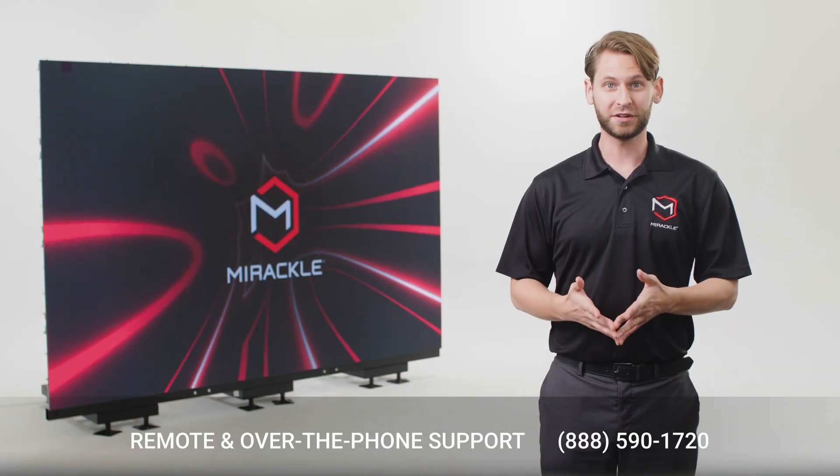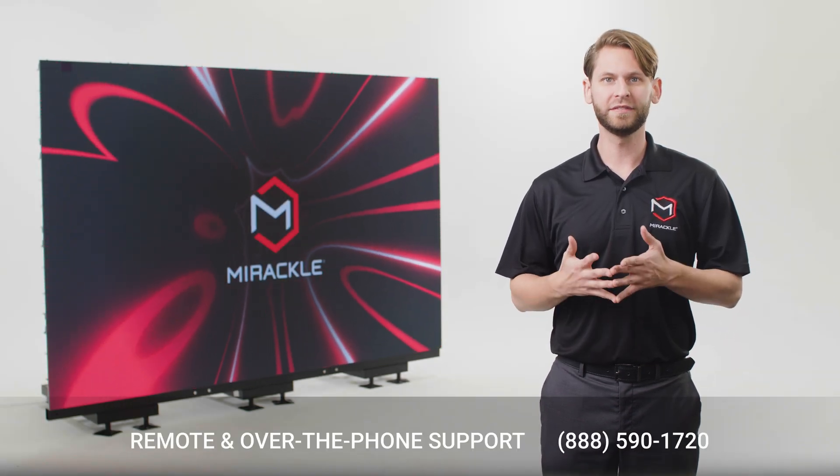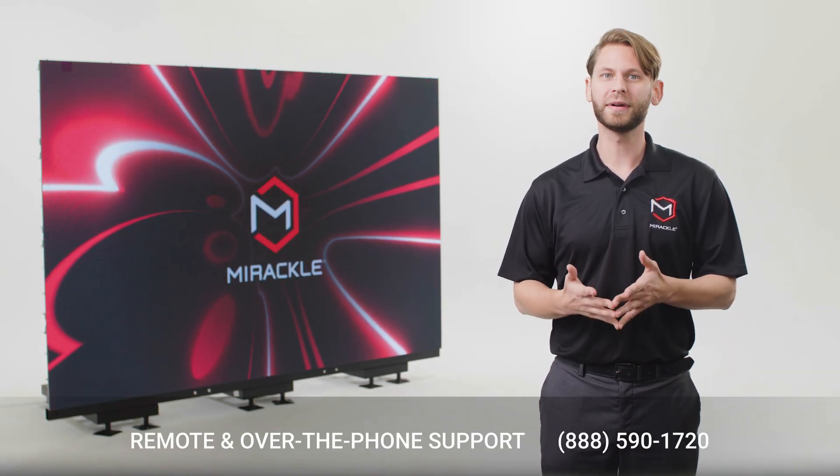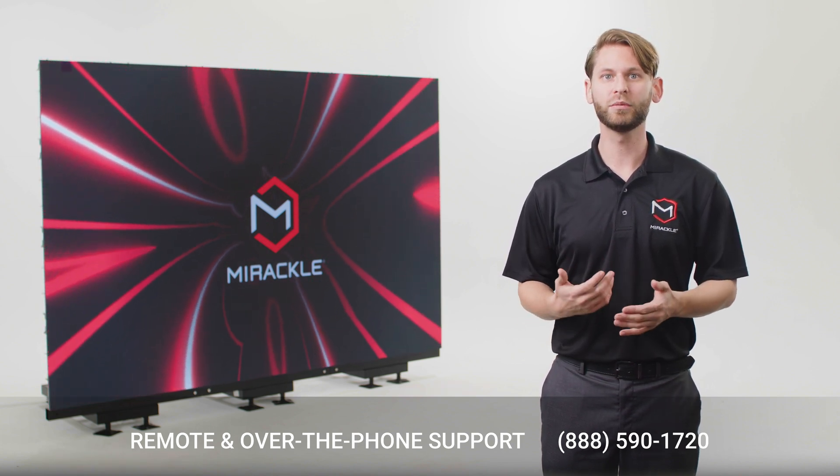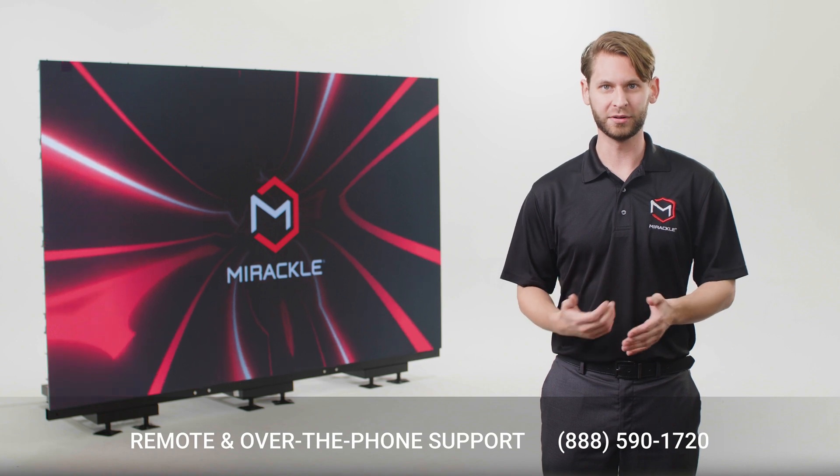If you have any difficulty configuring or troubleshooting the video display during setup, remember that Miracle offers remote configuration, over-the-phone technical support, and a 3-year warranty for replacing any damaged components.